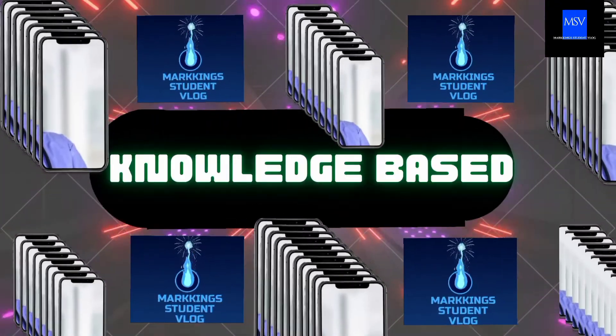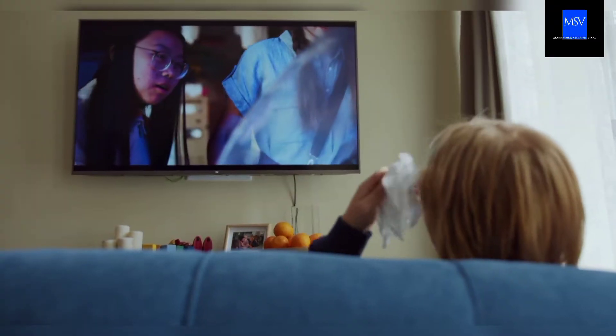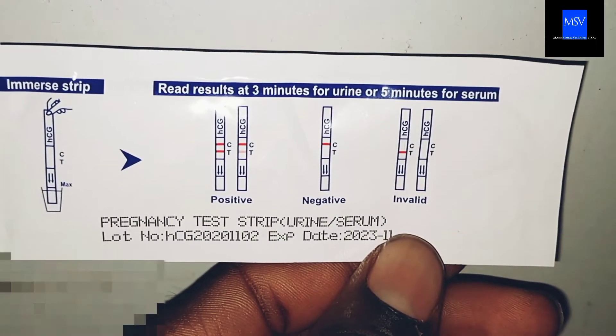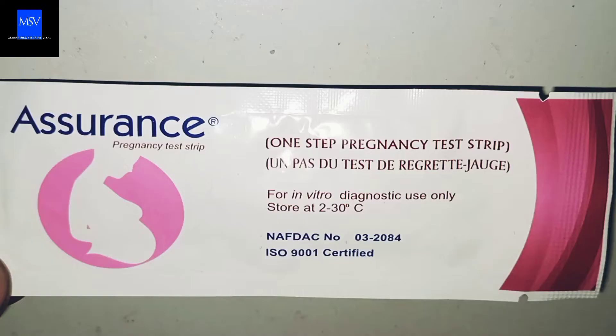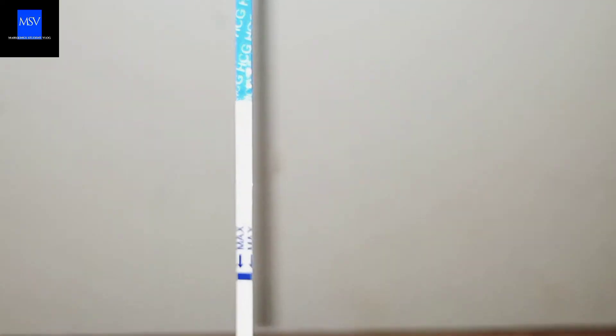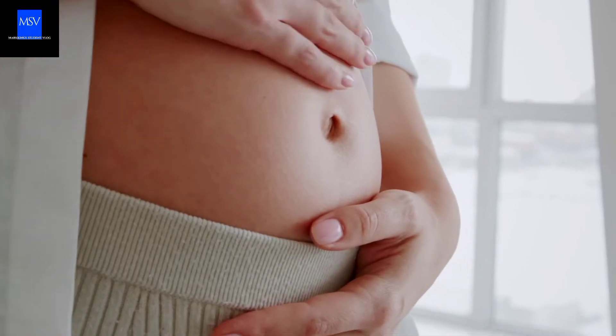Welcome to Knowledge Based, Marking's student blog. In today's video I'm going to be showing you how to use the Pregnancy Test Strips chemical device to check whether you're pregnant or not. Pregnancy Test Strips is a tiny little stick-like testing device used in checking whether a woman is pregnant or has conceived.